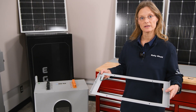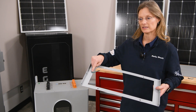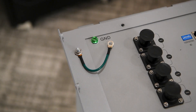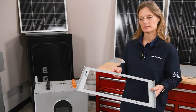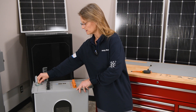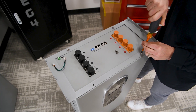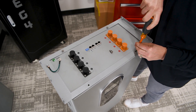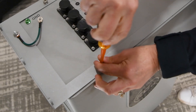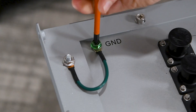We'll start with the base plate. We can determine the front and the back of the base plate by finding where the grounding cable is. The grounding cable will be on the back left of your base plate, and when we apply it to our battery that's where our grounding lug is, so it needs to be close to our grounding lug. We'll secure the base plate down to our battery with the larger M6 hex screws with washers, then attach the grounding cable to the grounding lug on our battery.